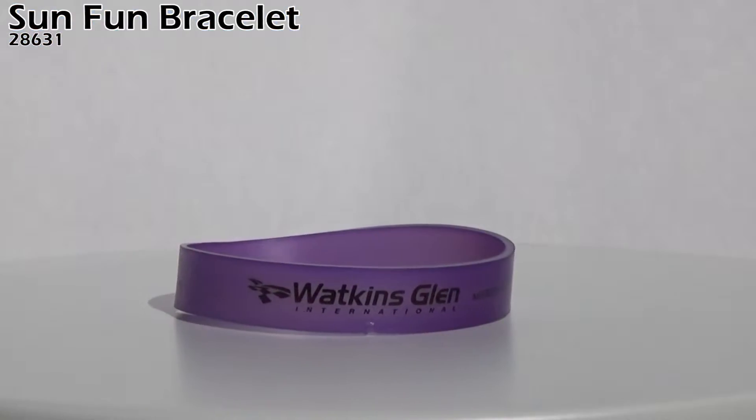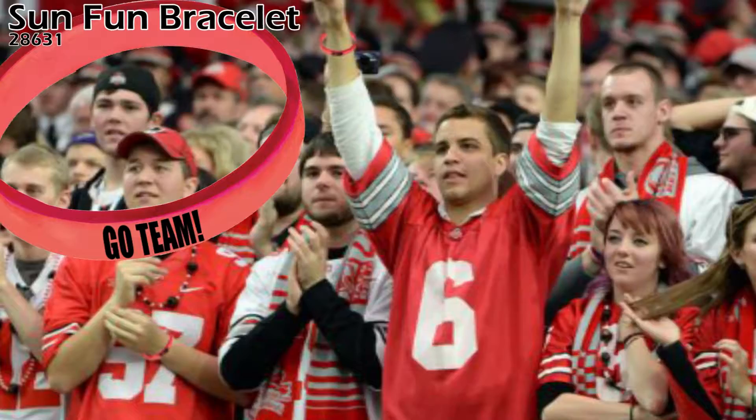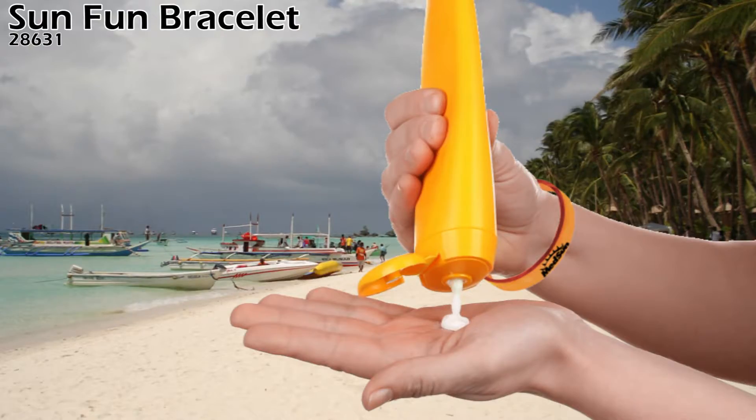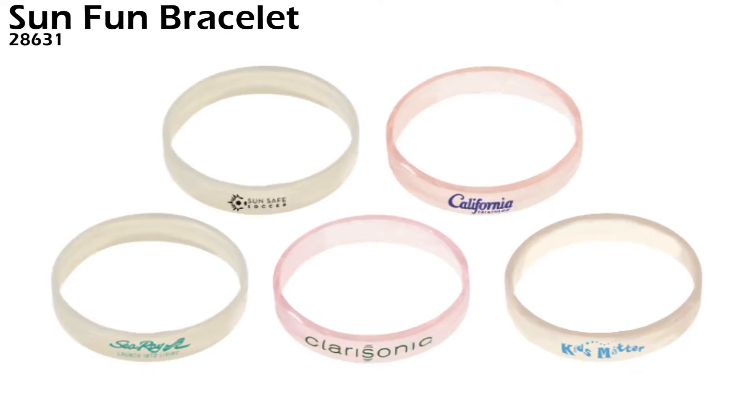The SunFun bracelet is a great giveaway for fundraisers, schools, fairs and festivals, company picnics, and sun safety programs. The SunFun bracelet comes in these colors: